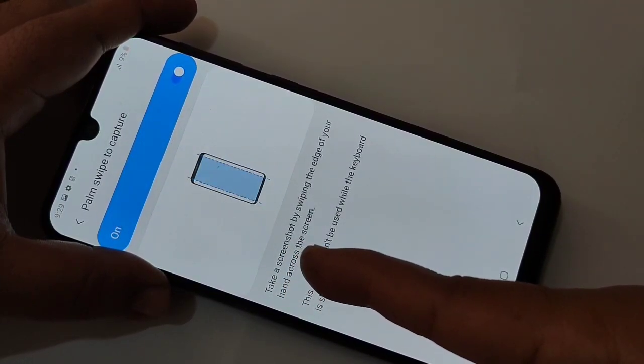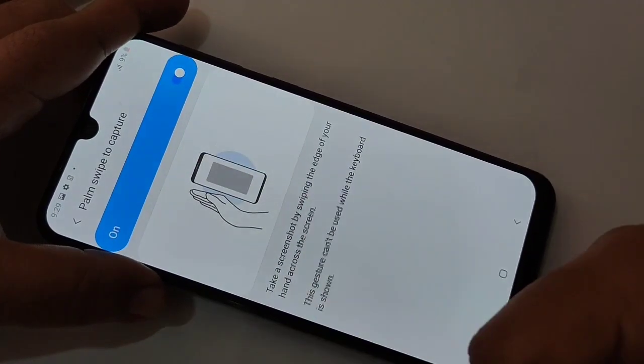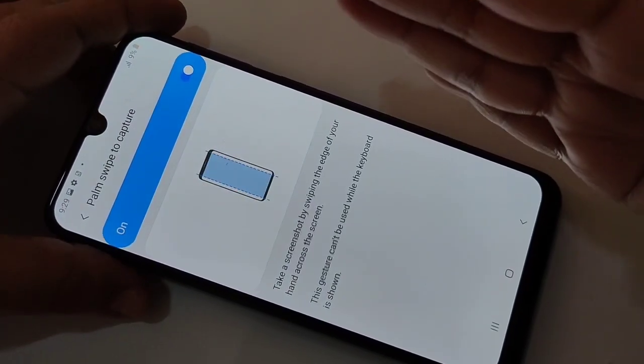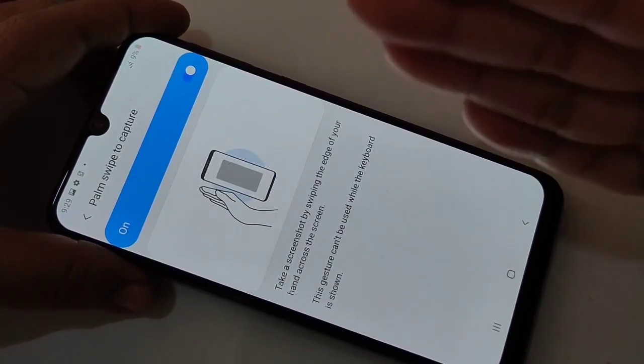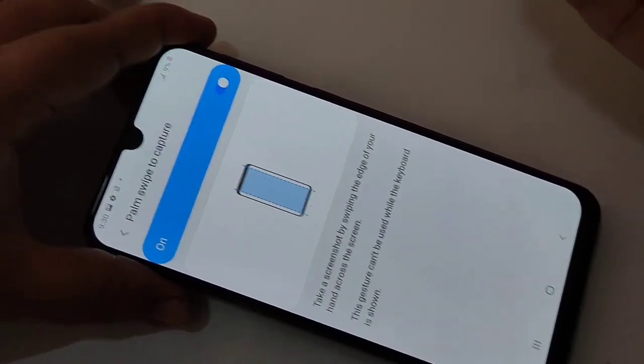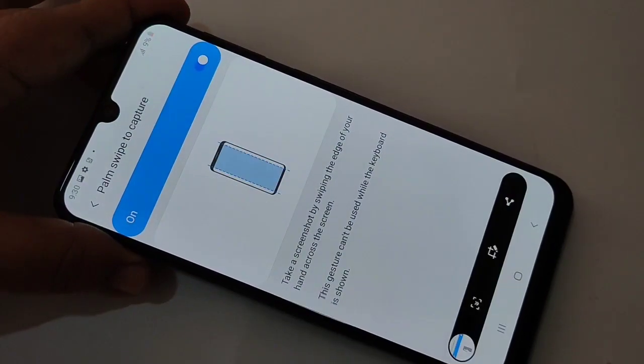If you tap on this option, you can see a demo of how to take this type of screenshot. Now I will show you — using your palm, swipe from either side of the screen. You can swipe from the right side or the left side. You can see the screenshot is captured.